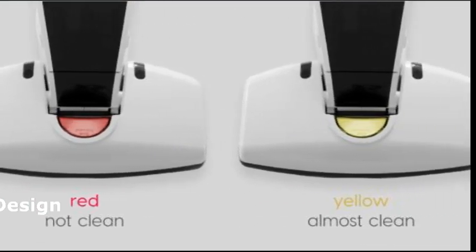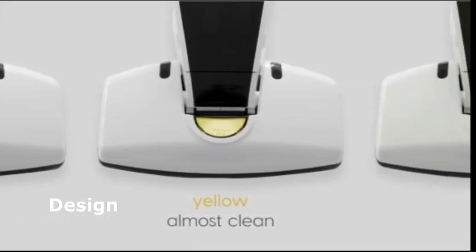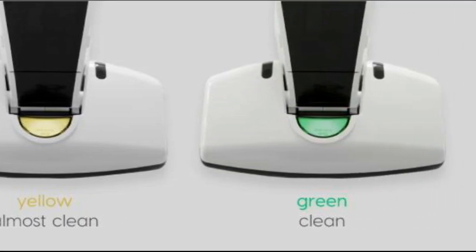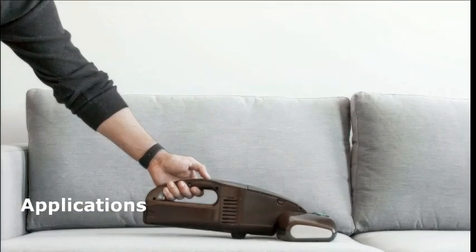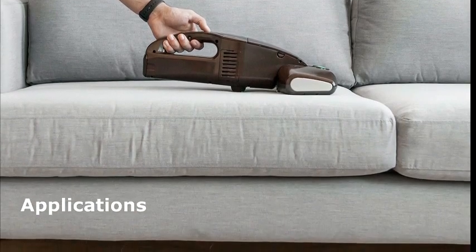Taking a look at the design, it's sleek and stylish in an espresso brown color. It measures 10 inches in length, 6 inches in width, and 18 inches in height — compact and easy to store. Wondering where you can use it? Well, it's great for mattresses, stairs, couches, car seats, and more. Basically, it's a versatile cleaning solution.